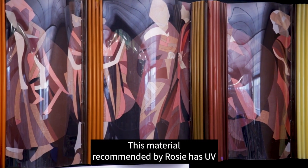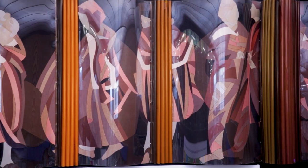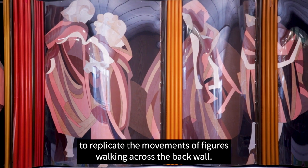This material, recommended by Rosie, has UV stabilisers so it will protect the textiles, and it offers the flexibility required to construct the wave effect to replicate the movement of figures walking across the back wall.